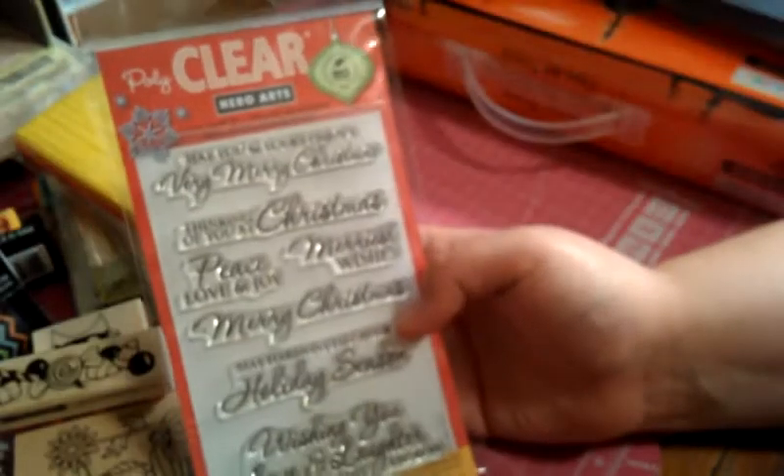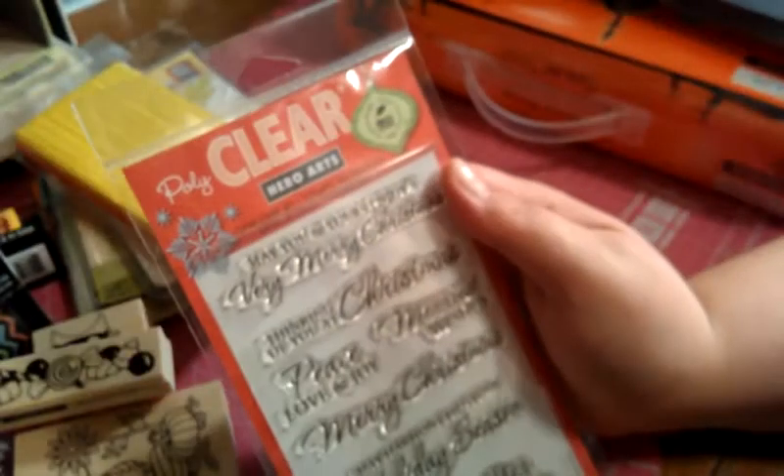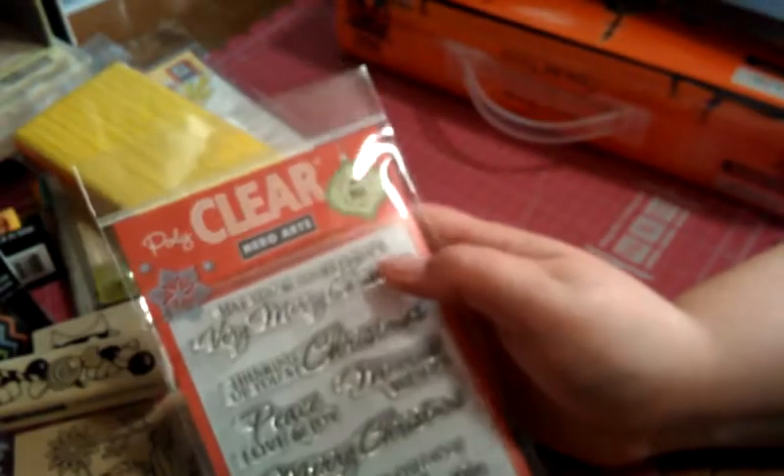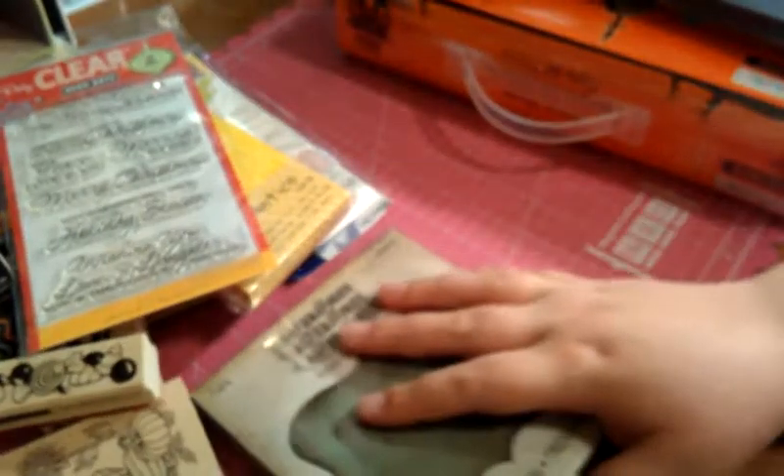I also picked up a Hero Arts stamp — it's just Christmas greetings. I thought there were some good sentiments in it: 'thinking of you at Christmas,' 'may you enjoy a very merry Christmas,' 'may harmony fill your holiday season,' 'wishing you love, laughter now and throughout the year.' Some really good ones. And then I got the Ornamental die by Tim Holtz — I don't have this one. I was kind of on a Tim Holtz kick because I ordered a bunch of his new dies today too.